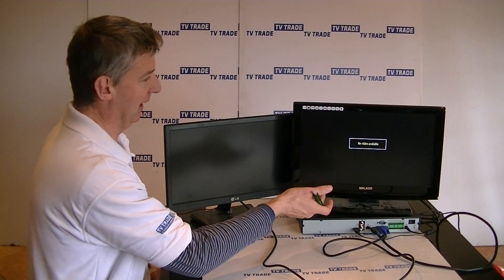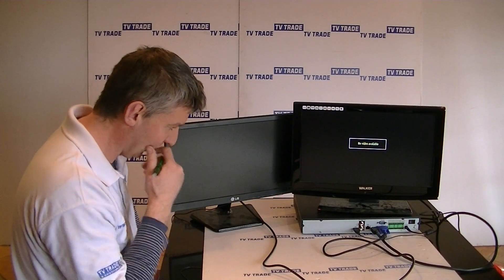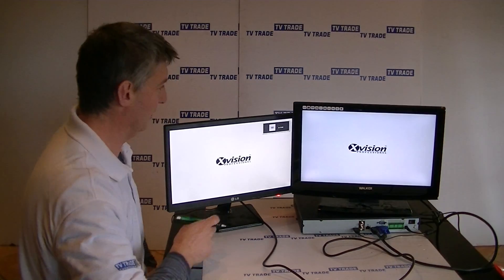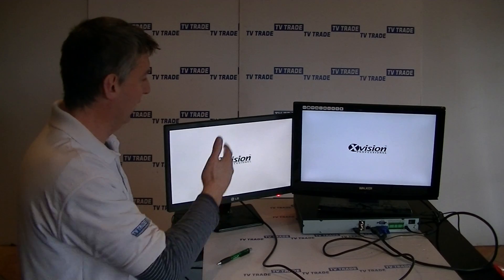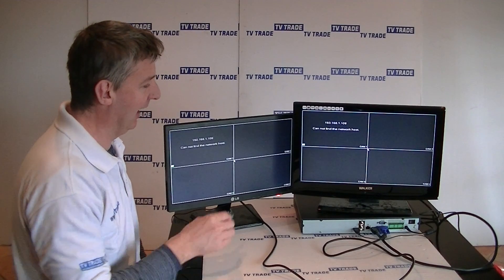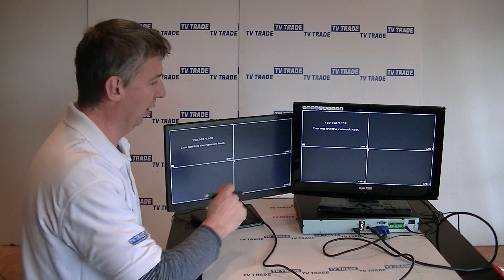If it's successful, when the X-Vision message comes on screen it will be displayed both on the TV and on the monitor. We'll just wait a moment and see what comes up. And there we have it — very reassuring. The system goes through its startup and brings up the 4-camera display screen on both outputs. That's an overview of how to connect an X-Vision 4 camera NVR to either a computer monitor or an HDTV.